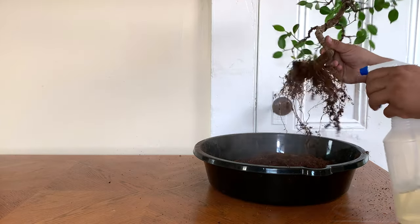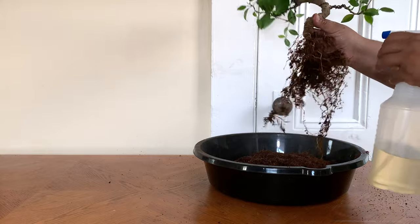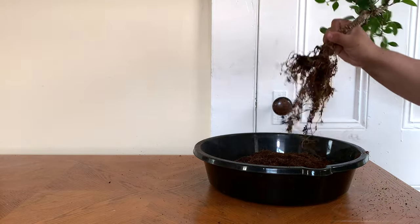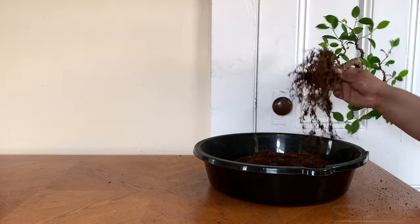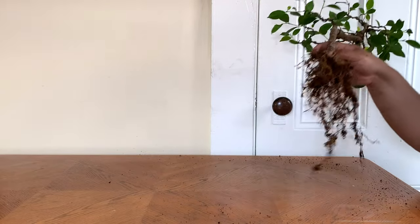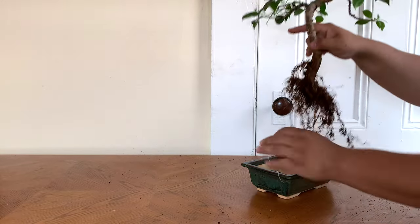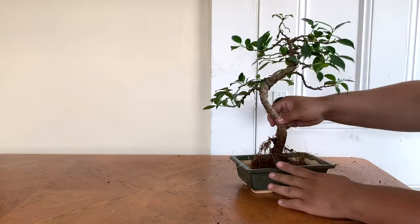At this point I'm going to start misting the tree, because as you start removing soil from the roots, it also takes away moisture that was in the soil initially. And since the roots are exposed to the air, they're going to dry out quicker. So you want to just mist them. Right here I'm going to test fit it to see if I need to trim any more roots.